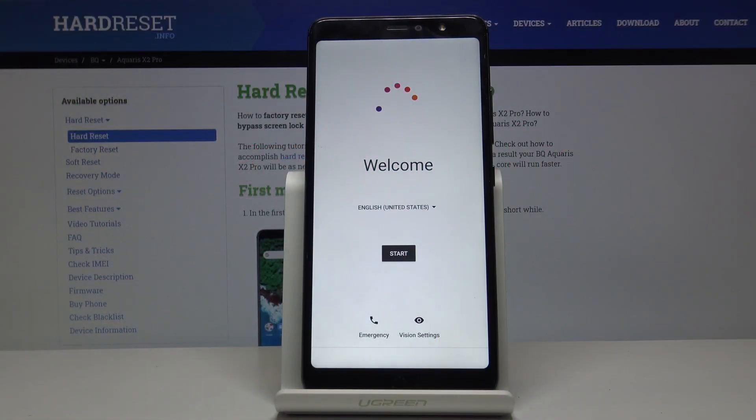Welcome. In front of me is a BQ Aquarius X2 Pro, and today I'll show you how to go through the setup process of the device.